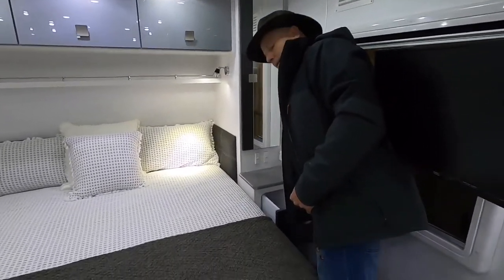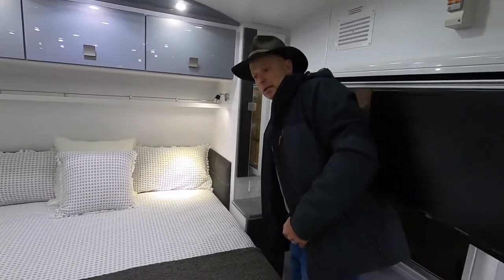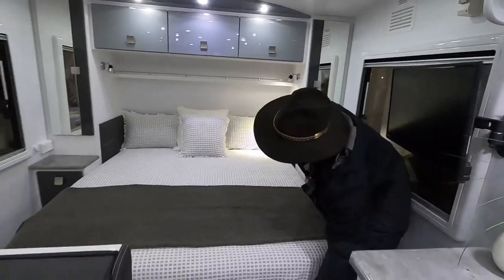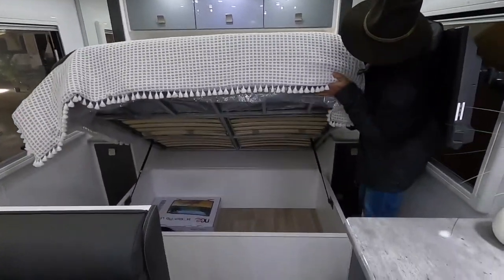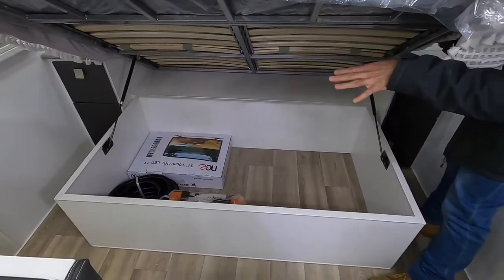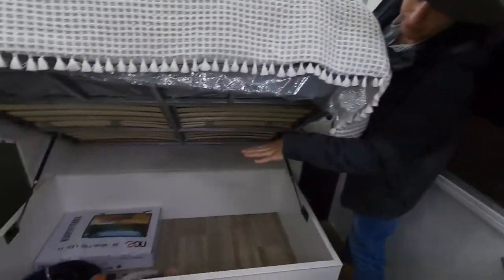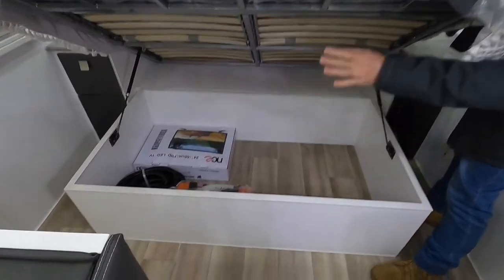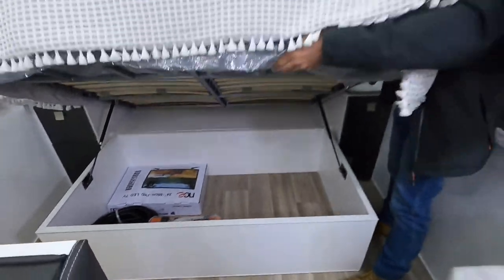Nice big drawers on full ball-bearing runners — as are all the drawers — and heaps of storage under the bed. If you have a look under there, there's lots of storage. There's a 24 inch TV mounted up here next to me. It comes with a hydraulic jack and a greywater hose — all standard in all our Hilltop caravans.